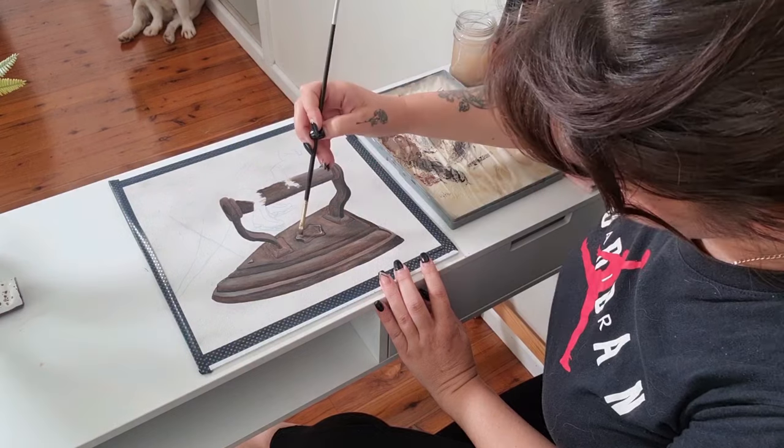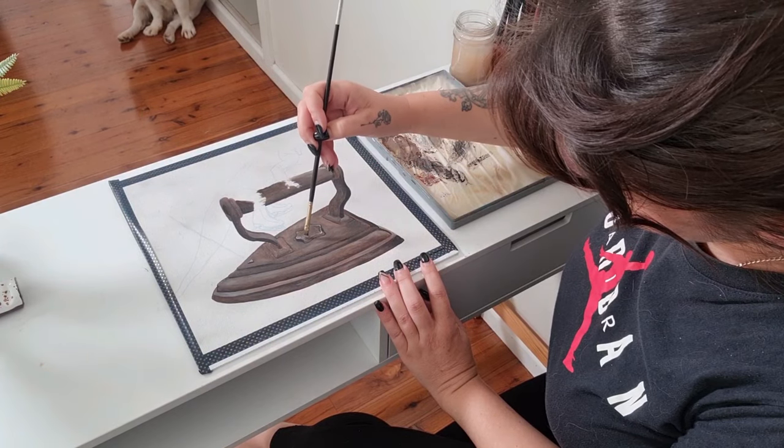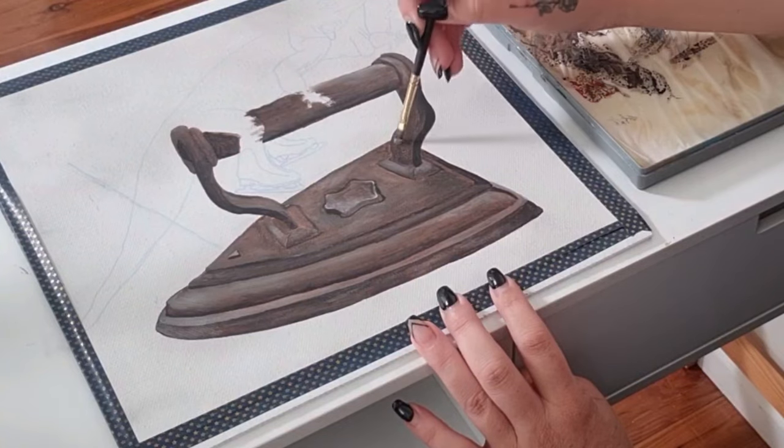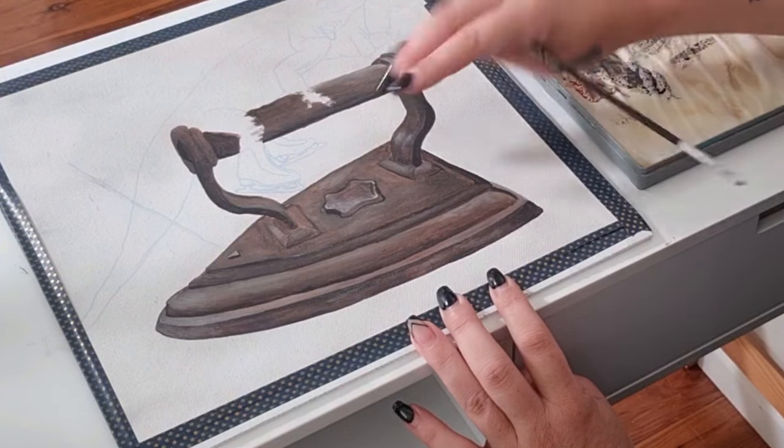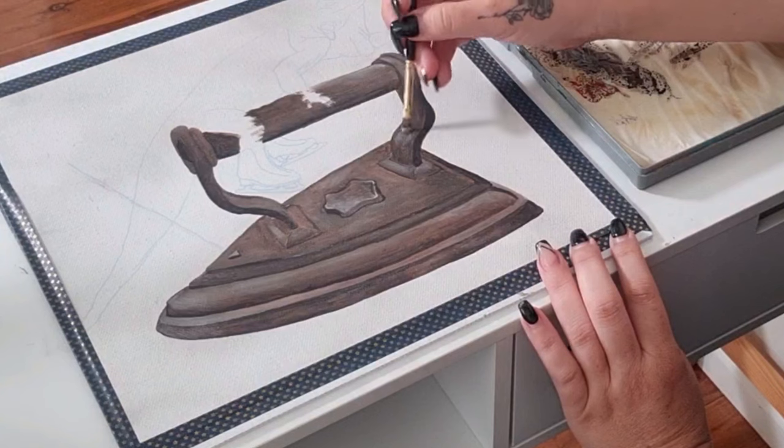With the majority of the iron done, I'm now going in with a few finer details — adding some highlights and going back to that red oxide for the rust effect.